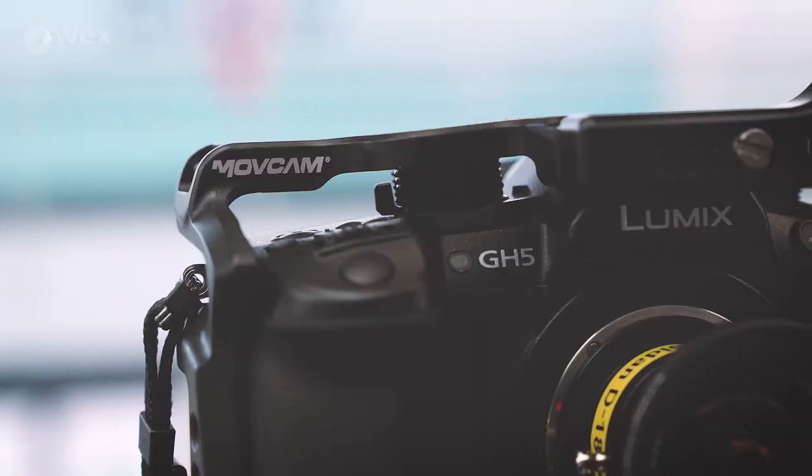Hey, it's Chris from Wex Photographic. I'm here with Dan from Holden and we're going to be looking at two new products. Firstly, the MOV cage for GH5.